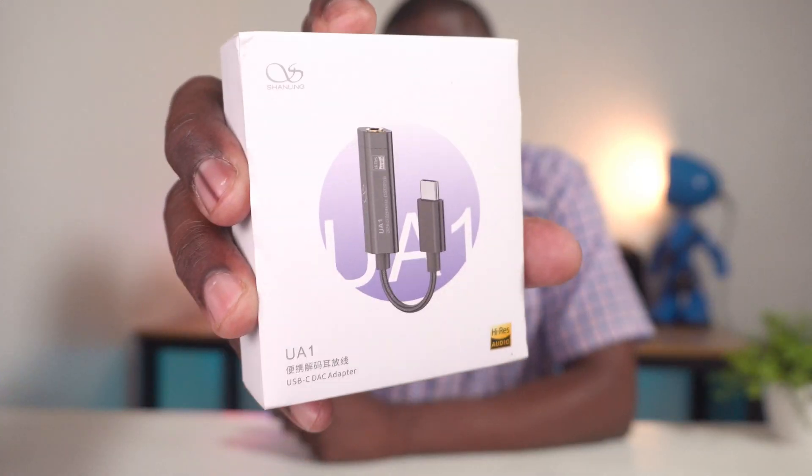So here's the solution: the Shanling UA1 USB-C DAC amp. And you definitely want to get this one instead of those cheapo $10 adapters that you see them selling on Amazon and eBay. So strap in, because I'm going to break down exactly why this is a must-have if you're an audio lover.